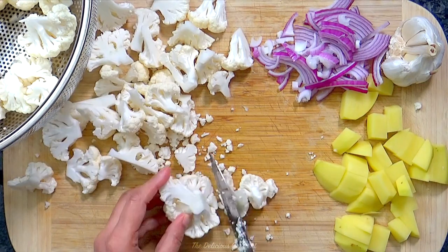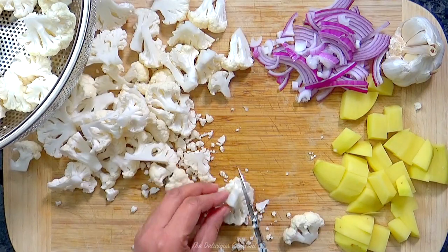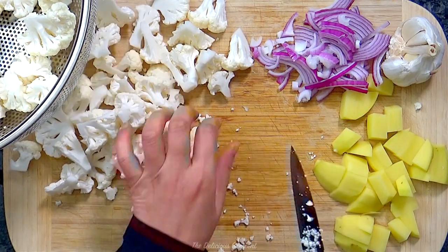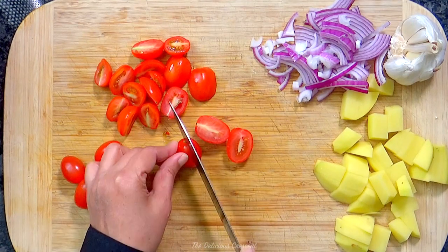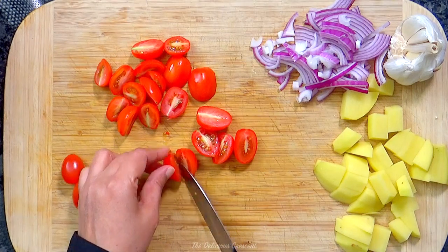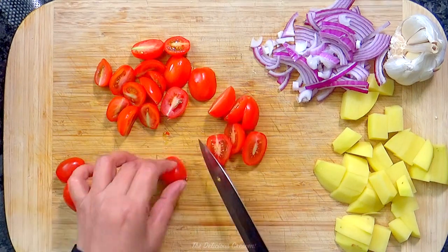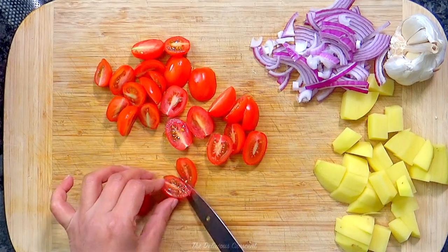We can make this aloo gobi with or without onions and tomatoes. I think that tomatoes add a pop of color and taste, and I use grape tomato halves as I like some texture in my veggies. If you prefer the tomatoes to soften and blend into the dish, then use soft and juicy tomatoes.